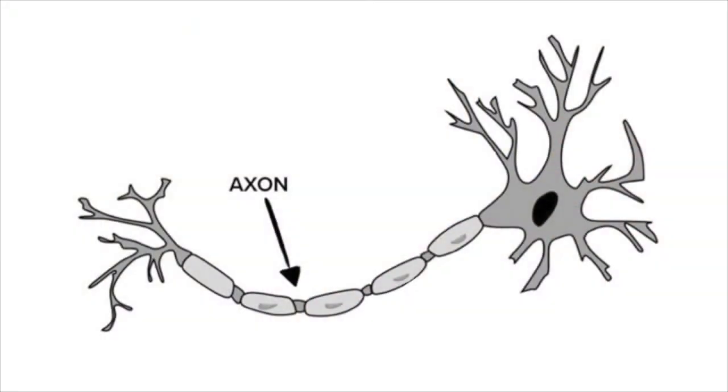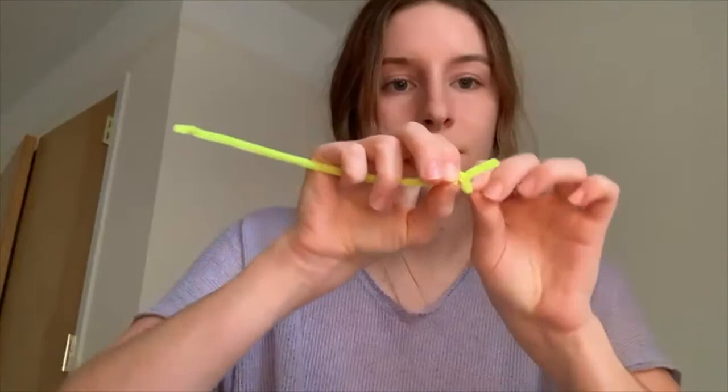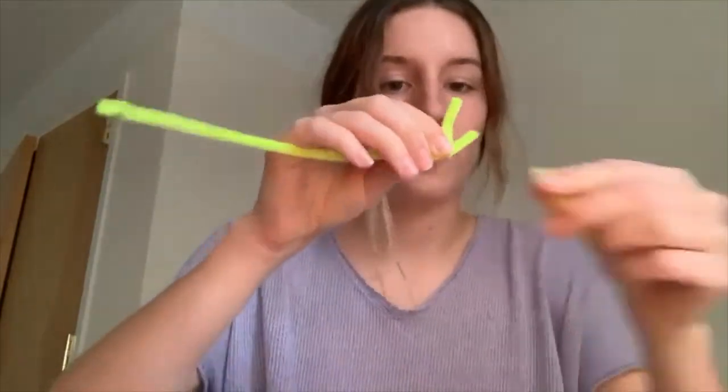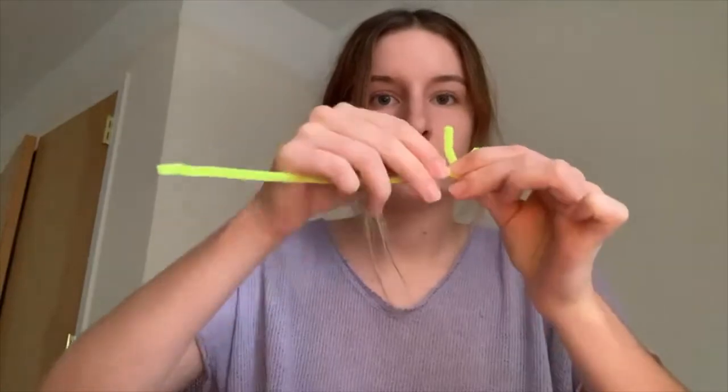Now that our neuron can receive messages, let's make sure it can send messages too. Neurons send messages through a long arm called an axon. To make the axon, take a long pipe cleaner and twist smaller pipe cleaners on one end like this. Long axons can send messages to other neurons that are really far away.